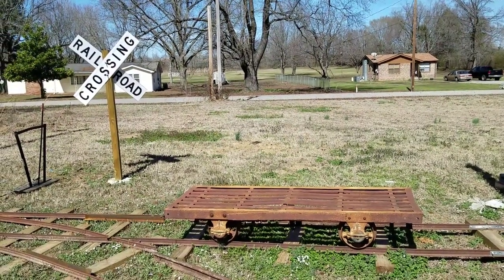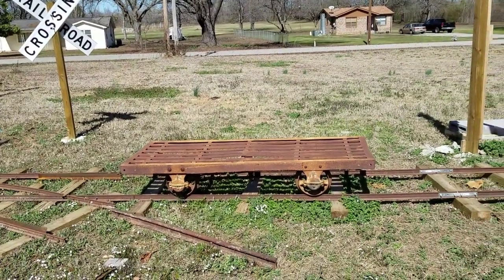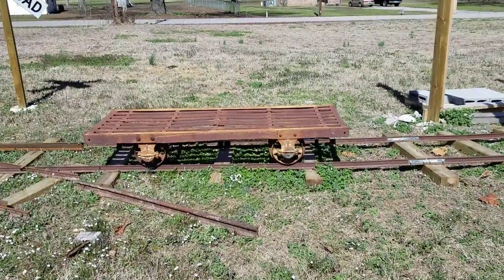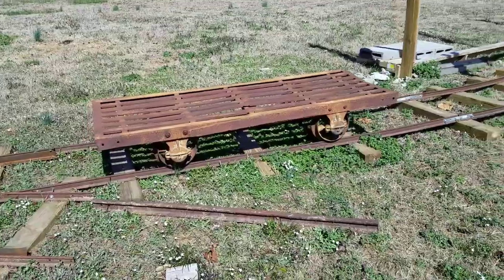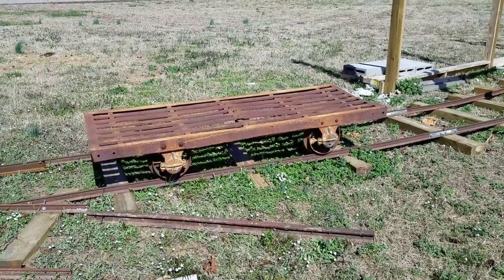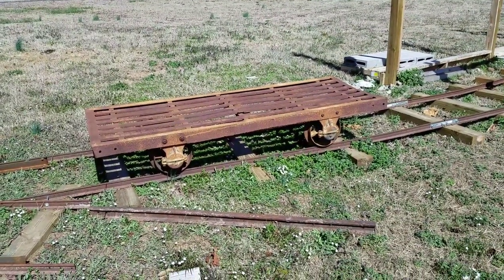Hello everybody, welcome back to my Frisco and Cherokee Narrow Gauge Railway. Today we're going to begin the evaluation and assessment of our newest acquisition, this Acme Brick Kiln Car. The car is in rough shape but I do believe it dates to the late 30s, early 40s, so for its age it's actually halfway decent.